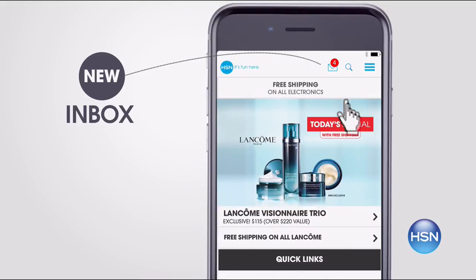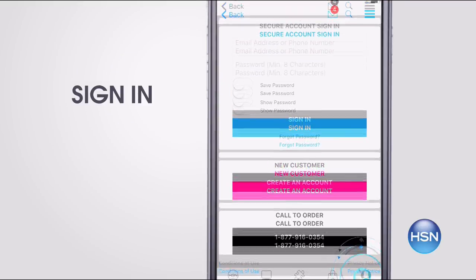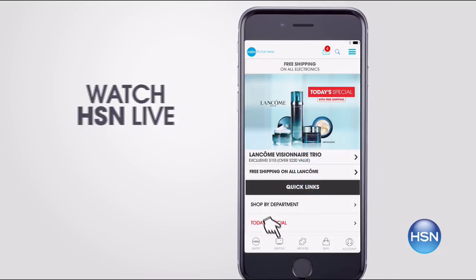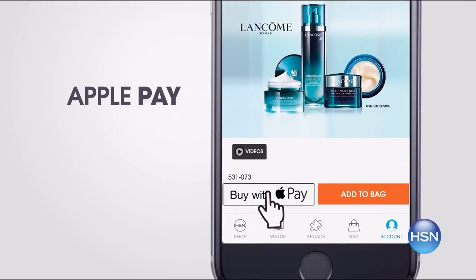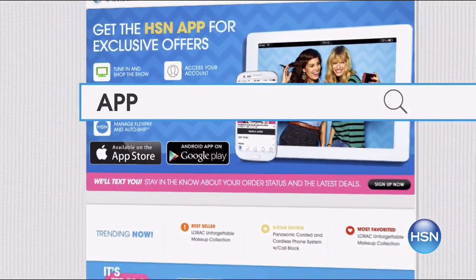Don't miss a thing with our HSN app. Get access to exclusive offers and coupons in your HSN inbox. Sign into your account and stay connected on the latest sales, offers, and app exclusives. Opt in to push notifications for early access to the very best deals and watch HSN live anytime, anyplace. Touch ID and Apple Pay make signing in and purchasing even easier. Search 'app' on HSN.com to download.